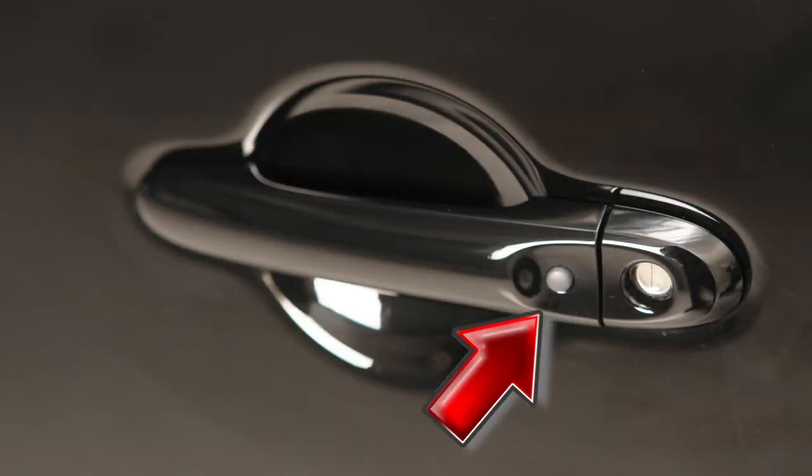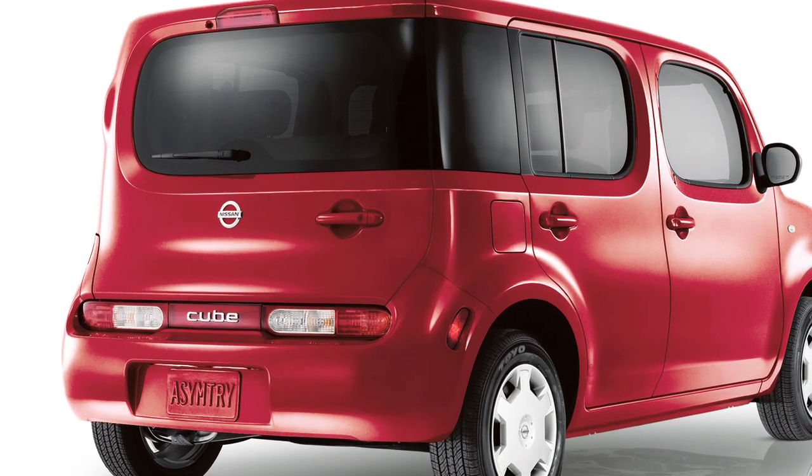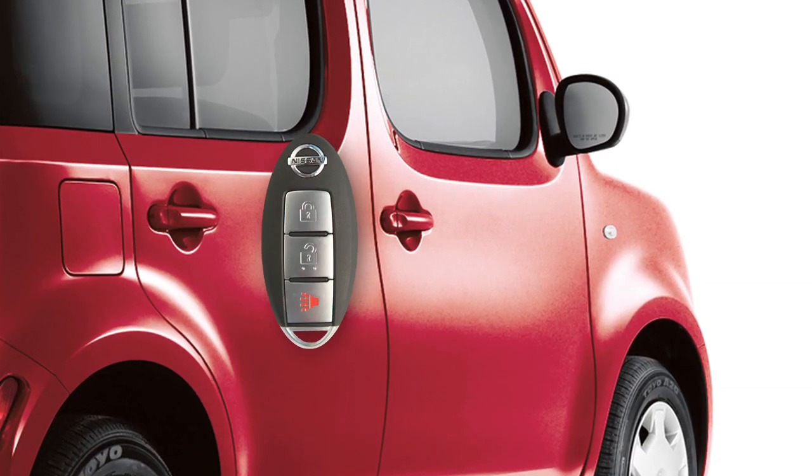To lock your vehicle, push the request switch on either of the front doors or the back door once. These lock and unlock functions are operational when the Intelligent Key is within about 2.5 feet of the corresponding request switch.